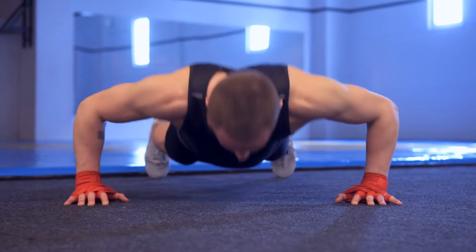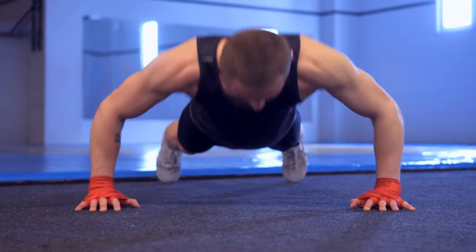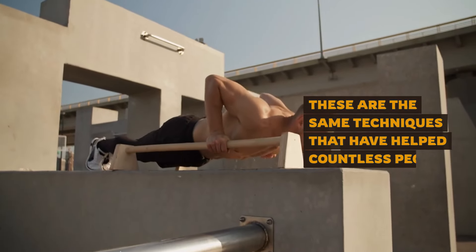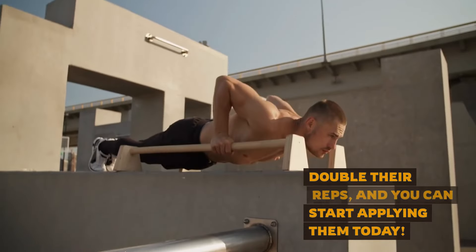In this video, I'm going to show you how to quickly and effectively increase your push-up count, whether you're just starting or trying to break through a plateau. These are the same techniques that have helped countless people double their reps, and you can start applying them today.